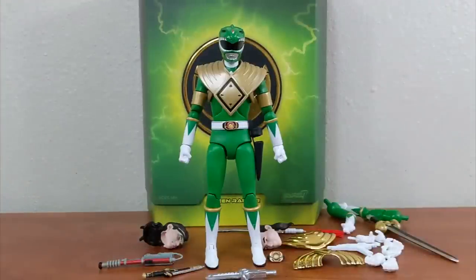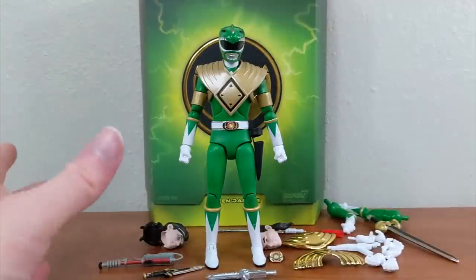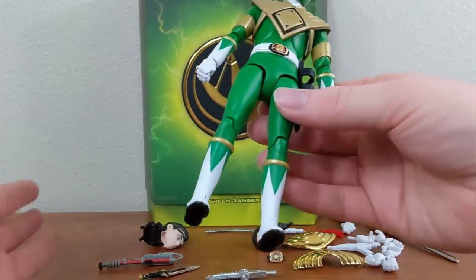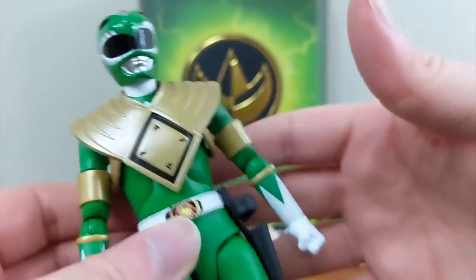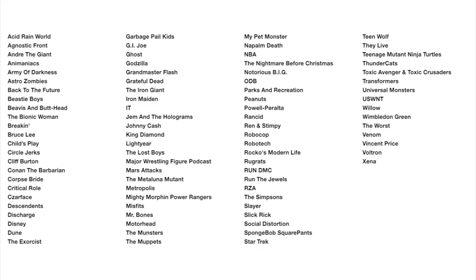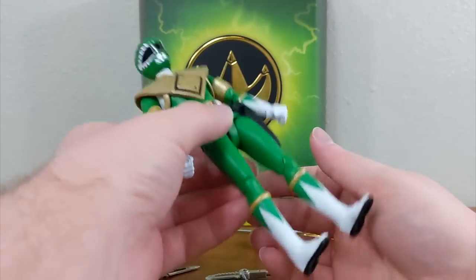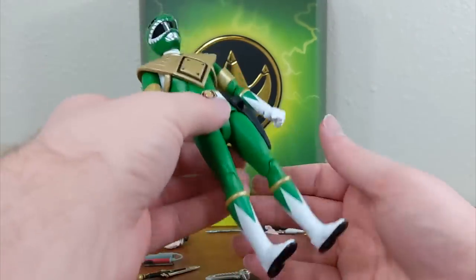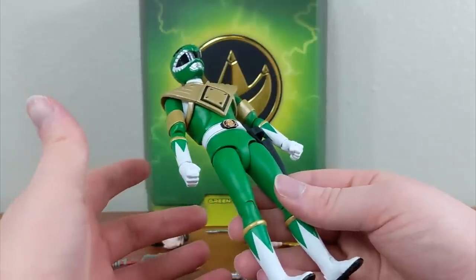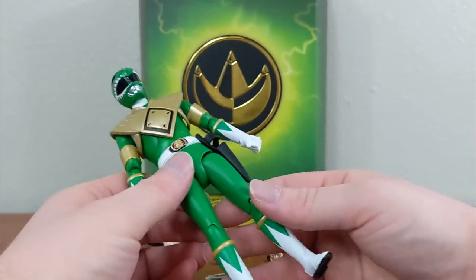Here is the Green Ranger out of the box with everything he comes with — so many things in this figure release. The figure is sculpted very, very nicely. I've never had any Super 7 Ultimates figures before — they do them for a ton of different brands from Ninja Turtles to Transformers, G.I. Joe, and other Hasbro brands. This is my very first Ultimates figure and I'm certainly impressed. The build feels relatively substantial — heavier than a Lightning Collection figure, kind of similar in overall weight and durability feeling to the 3.0 figures released for Mighty Morphin.